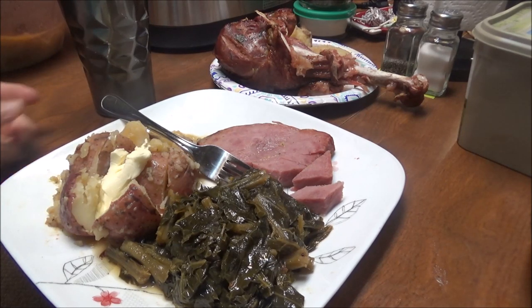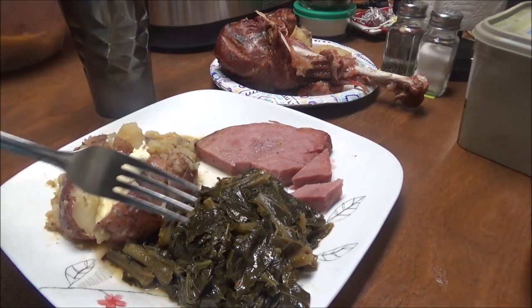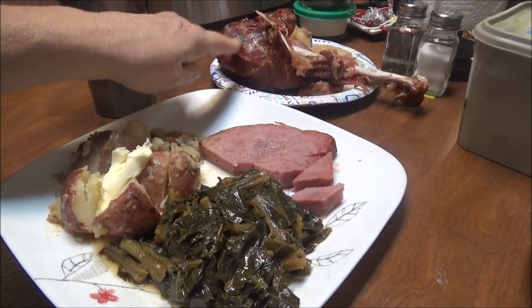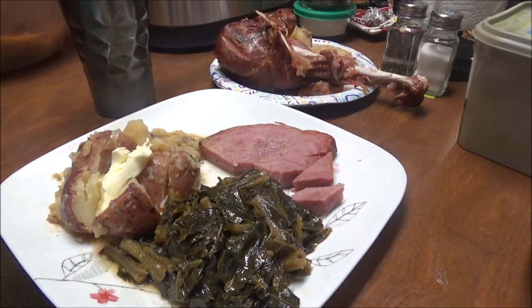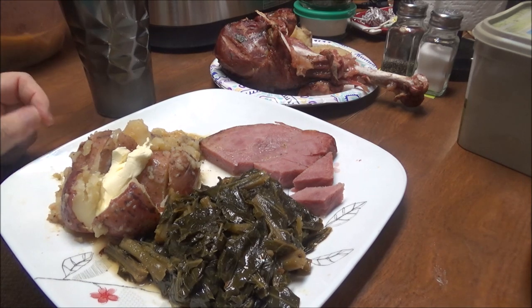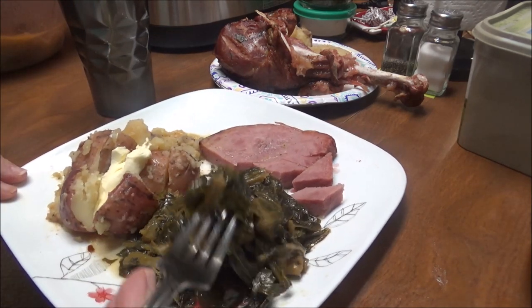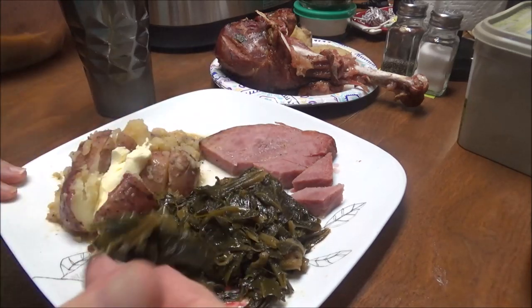I'm back! Here are my collard greens — I am so excited about this — and here's the turkey leg back there. I'll save that and eat it tonight or tomorrow. Oh my gosh, these are so good!